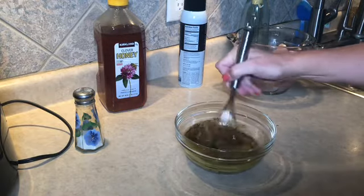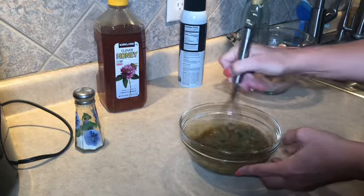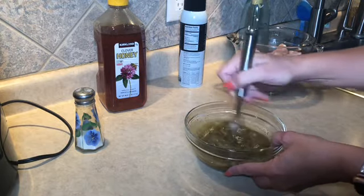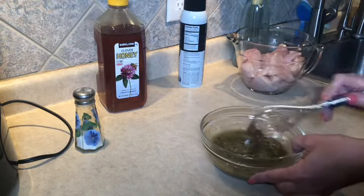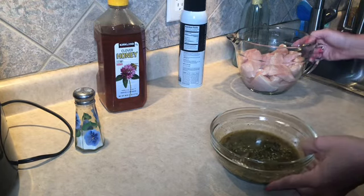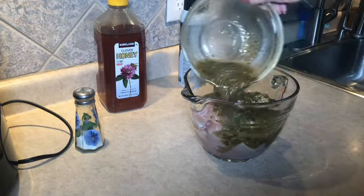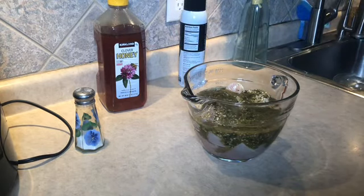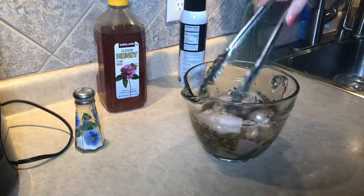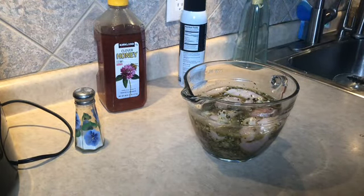I'm just going to give this a really quick stir and then we're just going to pour it over the chicken. I would let this marinate at least four to six hours. In my case, I'm just going to marinate this overnight. Pour that right over the chicken, grab my tongs, make sure I mix that in, and I'm going to stick this in my fridge overnight. I'll come back when I'm ready to throw this on the grill.